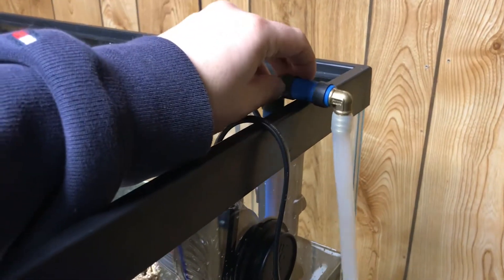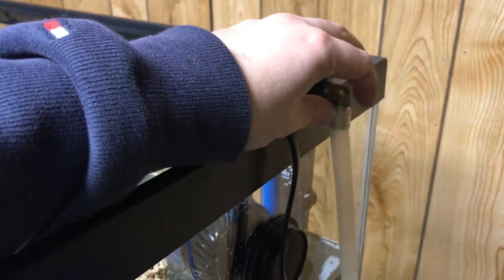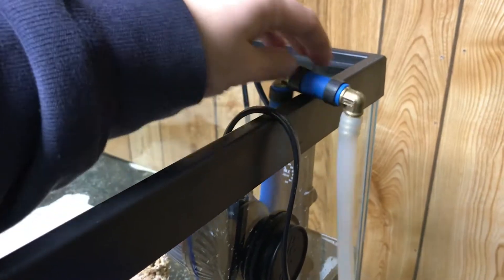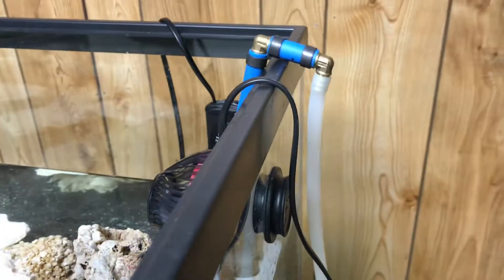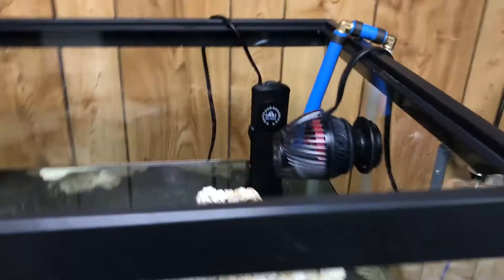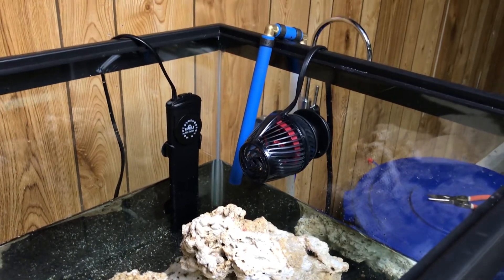I don't need to hold it or do anything. If I need to take this off I can — I'm just going to zip tie this together. This is how it's going to look, and it's going to be able to pump water into it when I do water changes or when I need to fill up the tank.